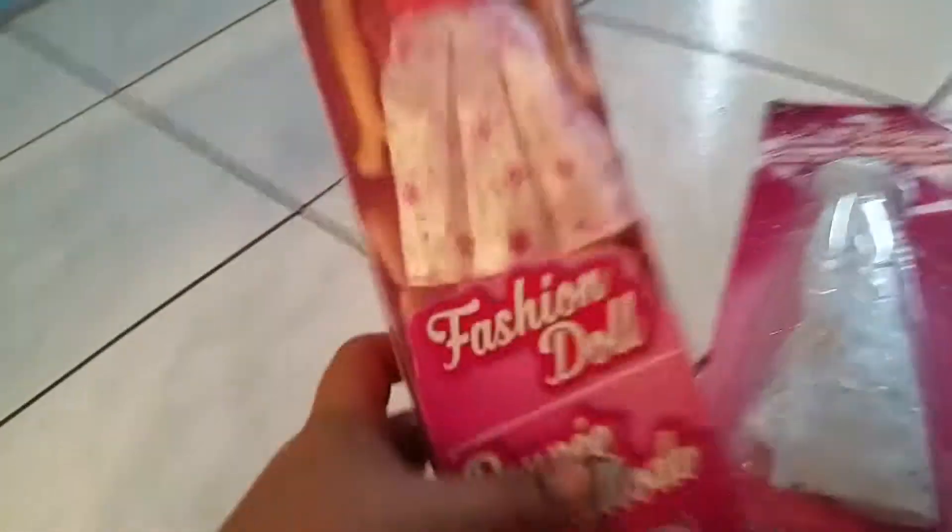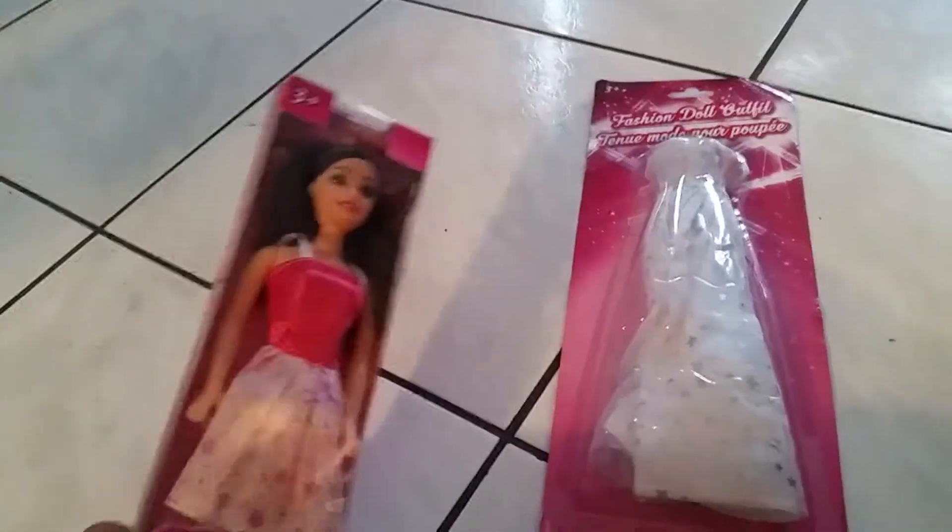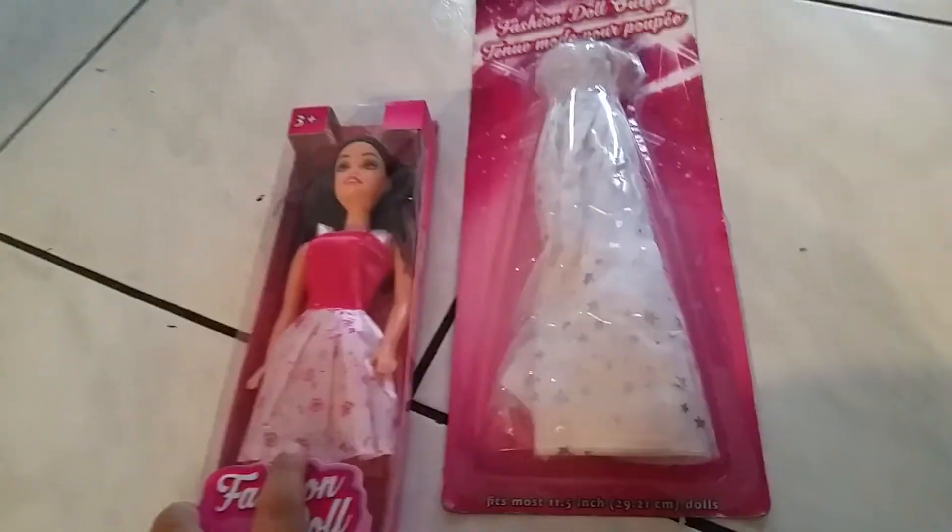I'm going to kind of see, is this doll like the Mattel $5 one, something like that. So let's start opening — I'm going to open the doll first.